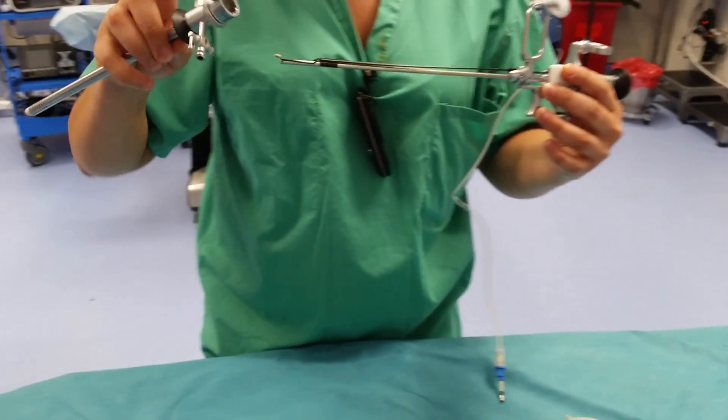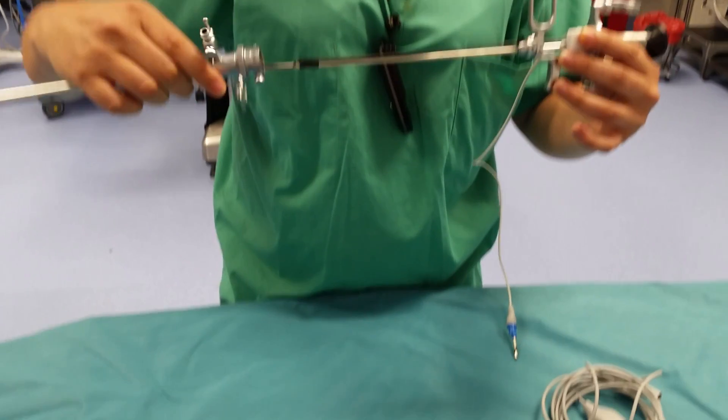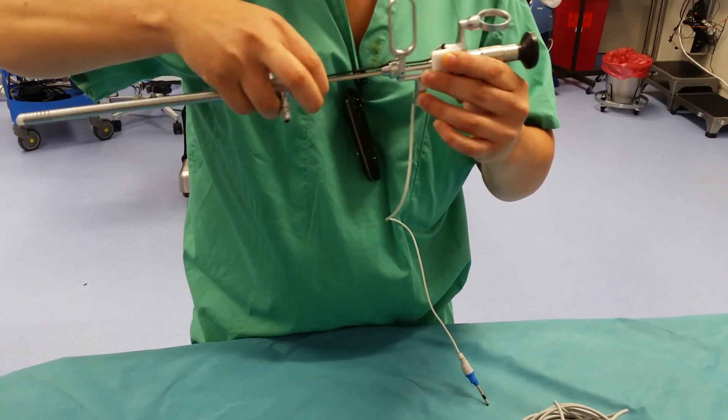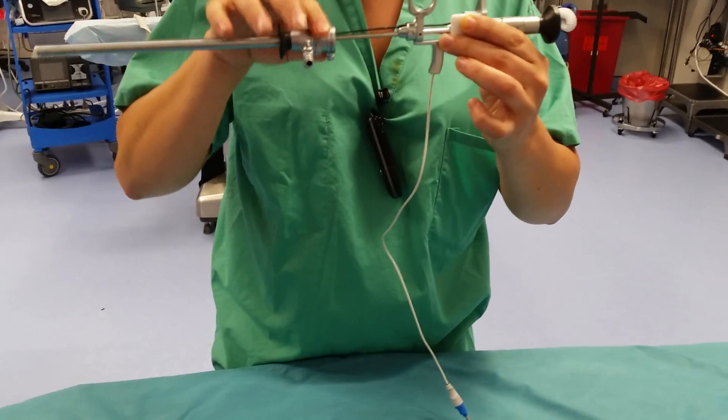We're going to connect these two pieces together. This button right here has to face down to this part of the handle to click in.